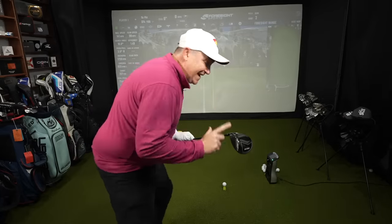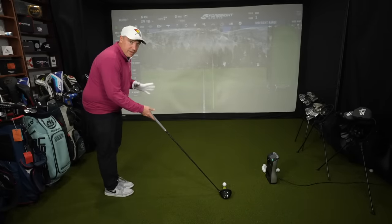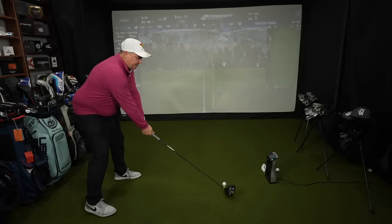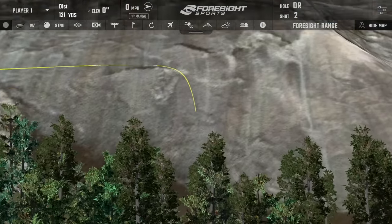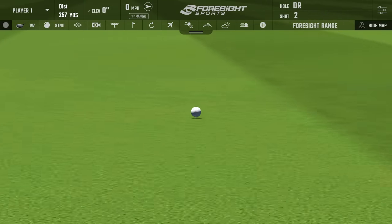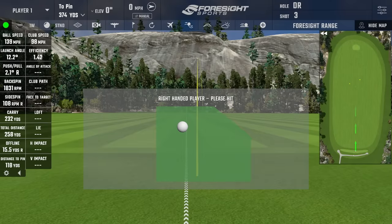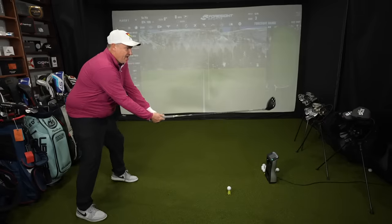That was a nice sound — a pleasant surprise. It was a pretty thuddy sound rather than a tingy cheap sound, and a fairly forgiving result for where I hit it on the face. Shot two is much better — fading just a little, right side of the fairway, but a better strike. Club head speed 98, ball speed 139, backspin 1,831, carried 232, total 258.